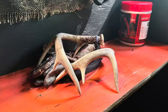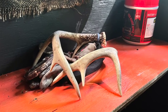Rattle them together for about a minute, take a break, then do it again, take another break. Just do it a few times and the bucks will get curious, want to know who's over there by their corn pile, and they'll come in and check things out.